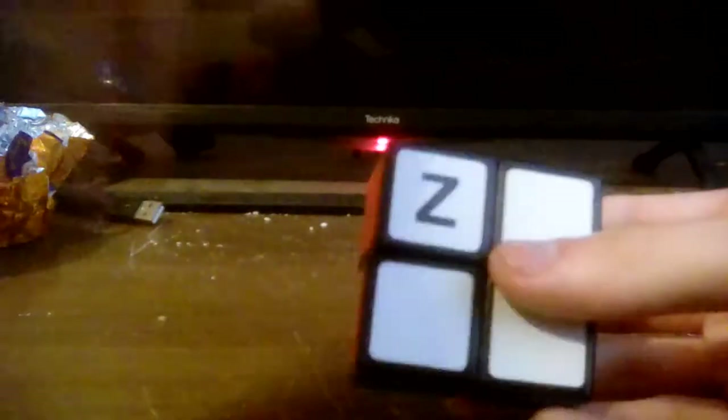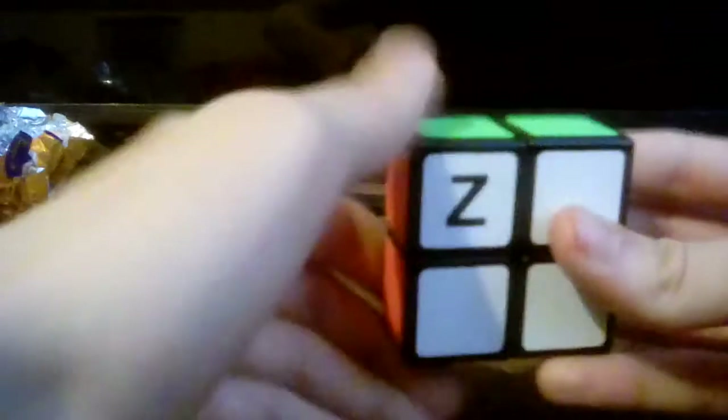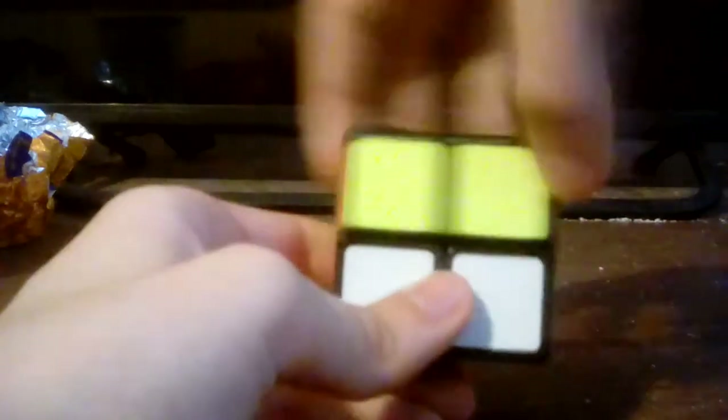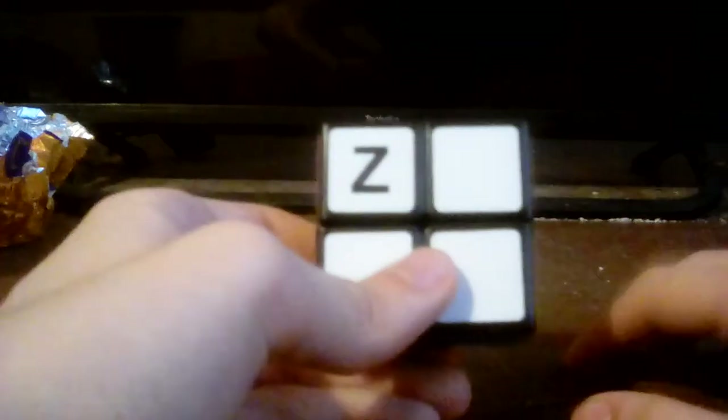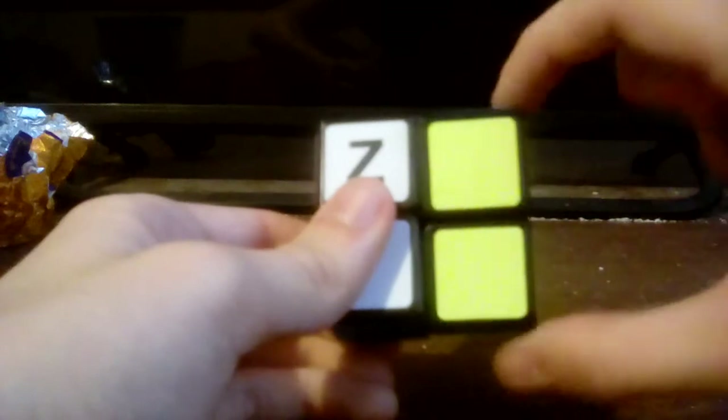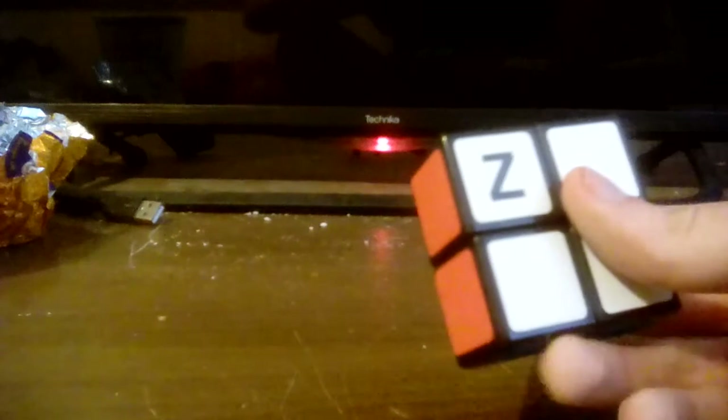Left is like this, and left inverted is this. Up is this and up inverted is this. Right is this and right inverted is this. Down inverted is this and so forth. There are no R2 or L2 moves because otherwise it would just be something like this — there would be no point.